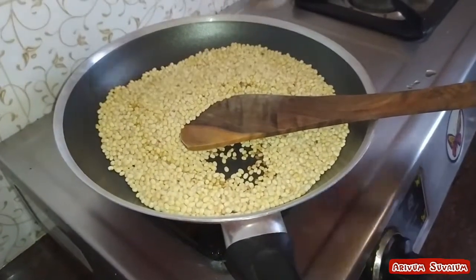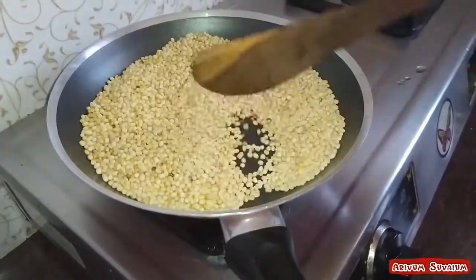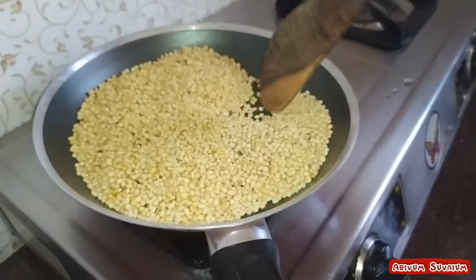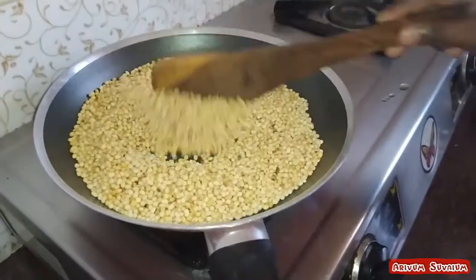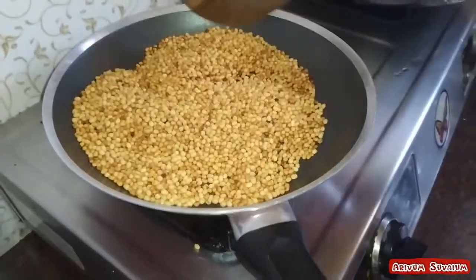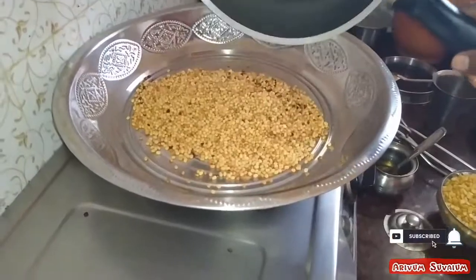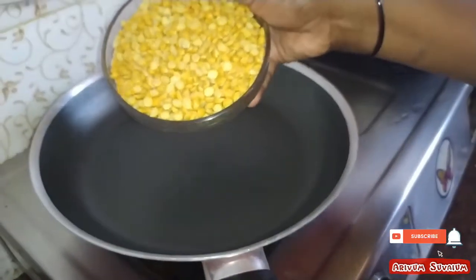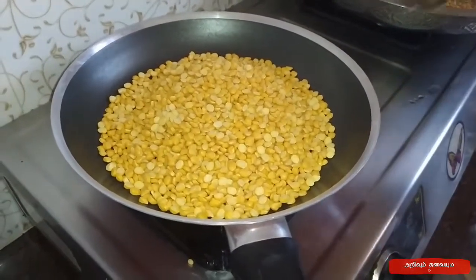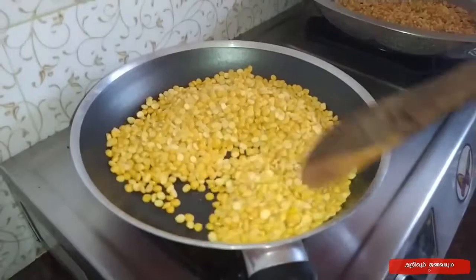The pan is ready. I am going to add the dough — I will add 1 cup of flour. Pour 1 cup of flour.